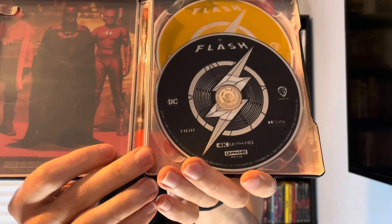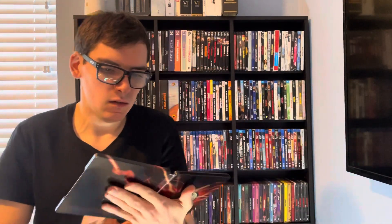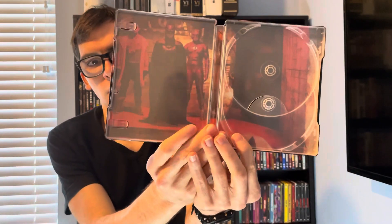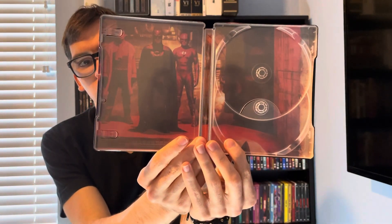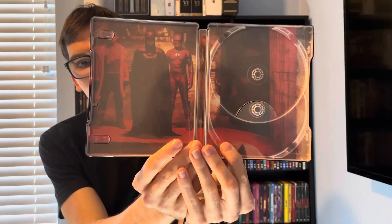We got two discs: disc one is the 4K Ultra HD Blu-ray disc, and disc two is the Blu-ray disc. And here's the inner artwork of Batman with both Barry Allens side by side when they save Supergirl.